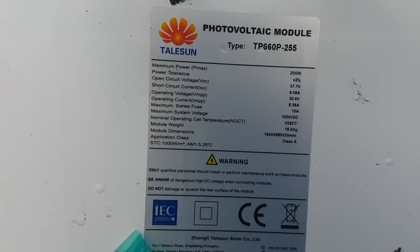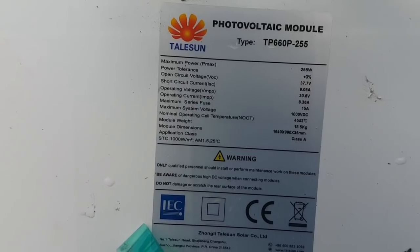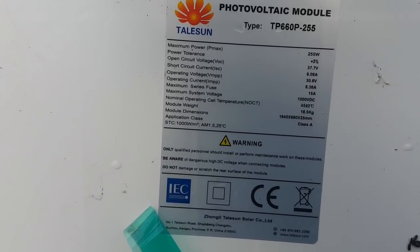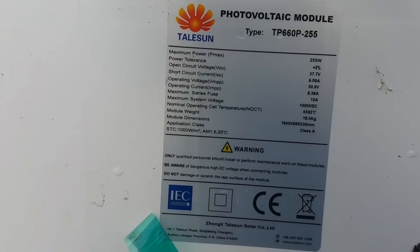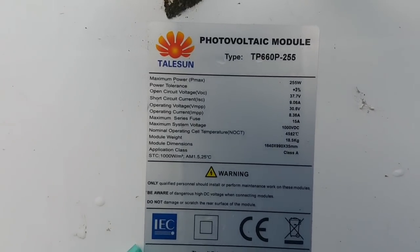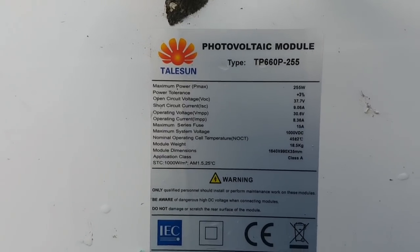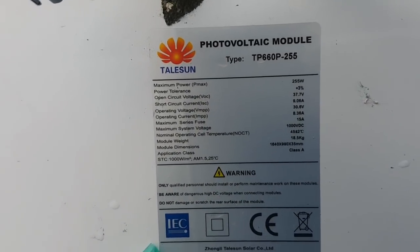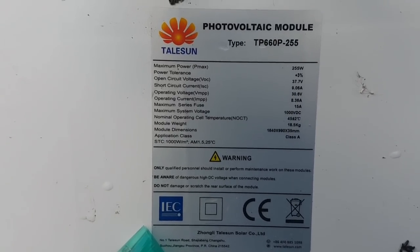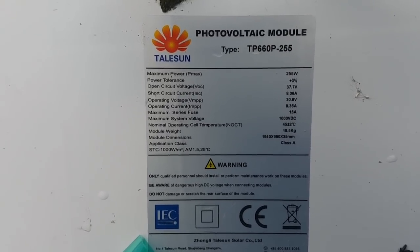These are 240 watt panels. As you can see, the open circuit voltage is 37V, operating voltage is 30.6V. Everything from here has got to be leaving a 24 volt system. Obviously, if you wire a couple of panels in series, you get a 48 volt system out of these, no danger. But everything else is 24 volt — so, batteries.